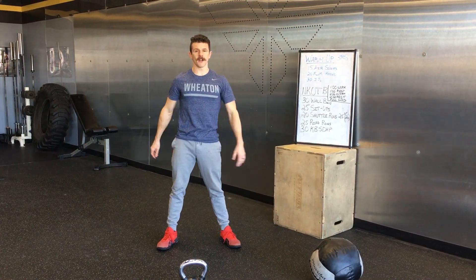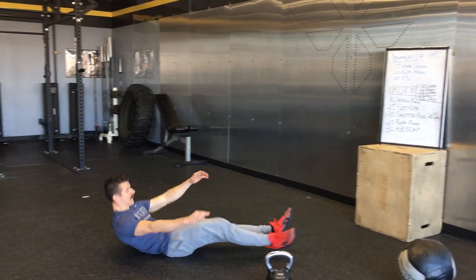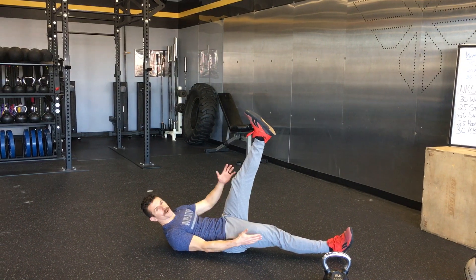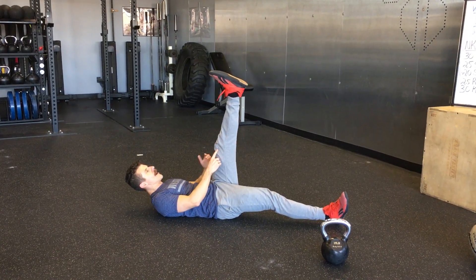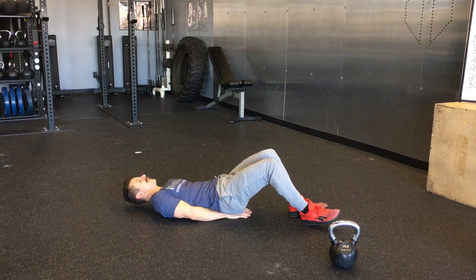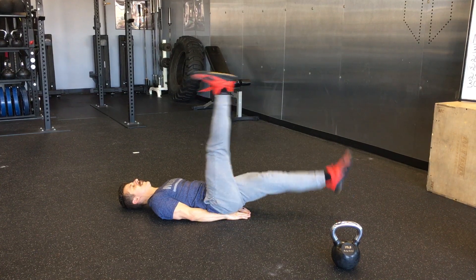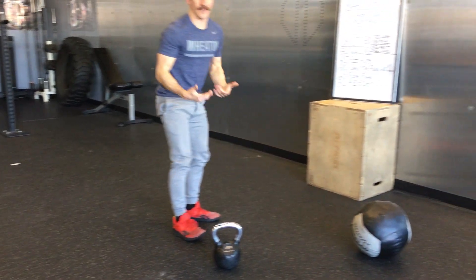After that, you're going to go into your flutter kicks. This is just a one count, so you'll be on the ground. I usually like to get a full range of motion, so I'll tap the heel to the ground typically. The leg that's up is going to be perpendicular to the ground. You can put your hands under your butt if you want — that's more comfortable. Do that for 20 at a one count.